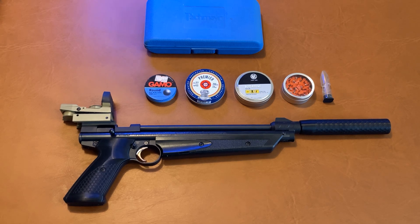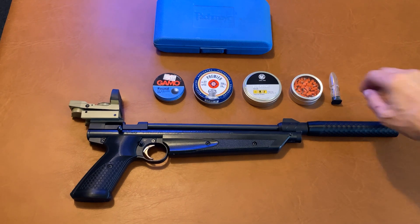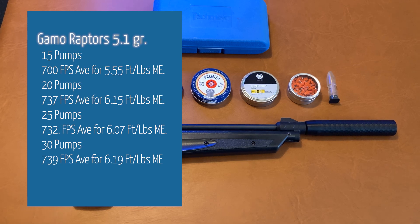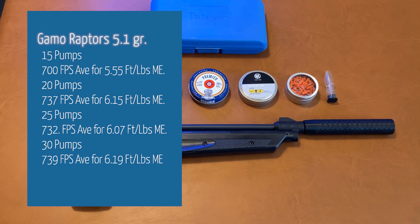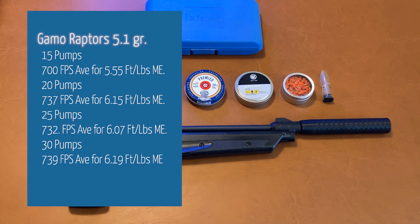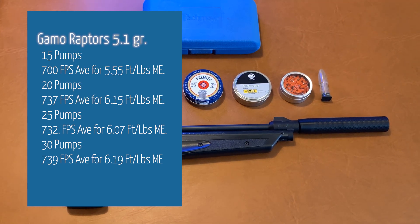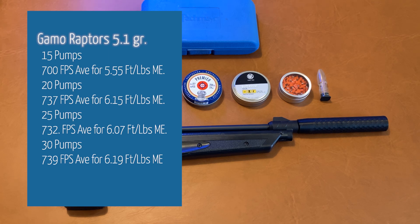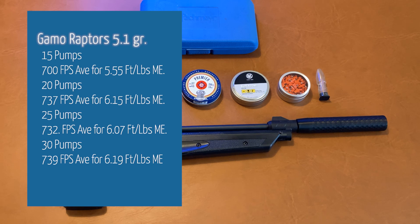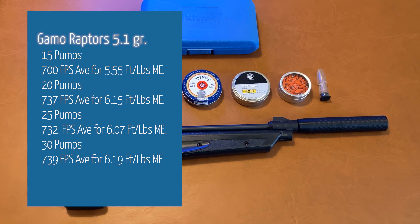In terms of velocity leader, we had some original GAMO Raptors — the 5.1 grain alloy pellet. At 15 pumps, 700 feet per second or 5.55 foot-pounds. At 20 pumps, 737 feet per second for 6.15 foot-pounds of muzzle energy. At 25 pumps, we actually saw a drop down to 532 feet per second for 6.07 foot-pounds. At 30 pumps, we maxed at 739 feet per second and 6.19 foot-pounds of energy.